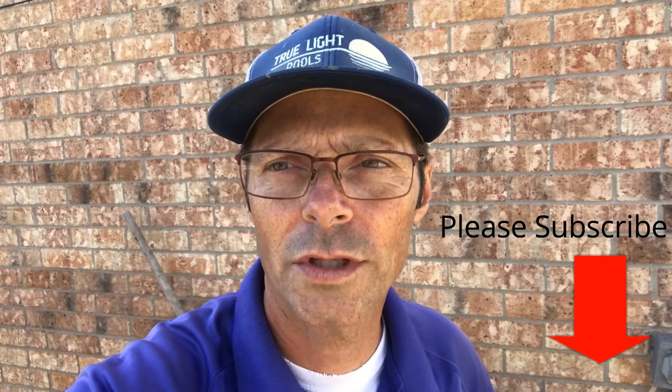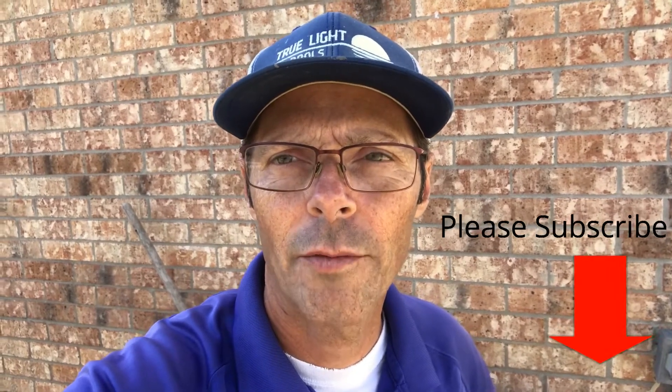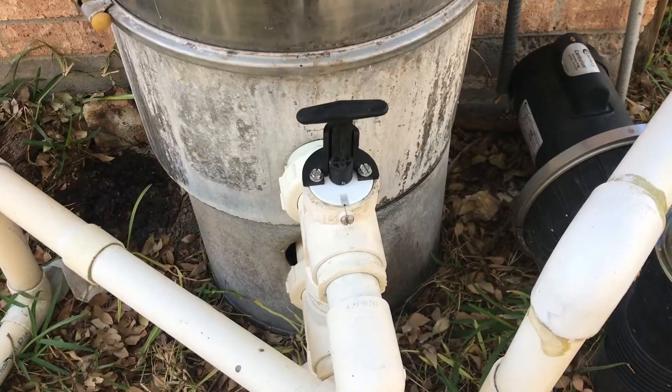Hey, this is Rich with Trullet Pools. Today we're looking at how a T-handle or slide valve operates for backwashing your filter. So instead of a multi-port valve, you may have something that looks like a little T — a T-handle valve or slide valve, that's what it's called — and that's for DE filters. You may have one of those installed, so how does that operate?